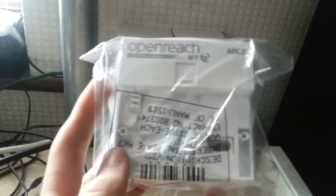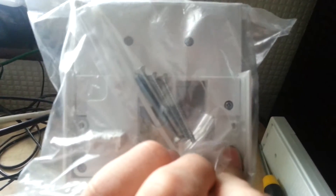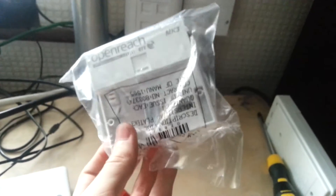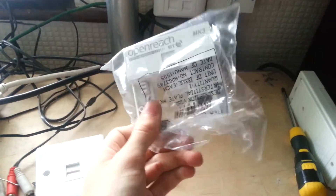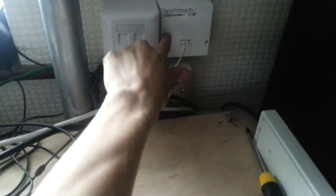Today I'm going to be installing an SSFP faceplate — a service specific faceplate from BT Openreach, the Mark 3 version. This is usually installed when you get FTTC fiber to the cabinet, but I'm going to install it on ADSL 2+. The filter is built into the socket, which is better quality and stops the requirement for having microfilters plugged into all your sockets. You just plug your modem directly into the top.